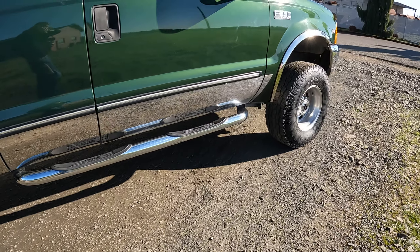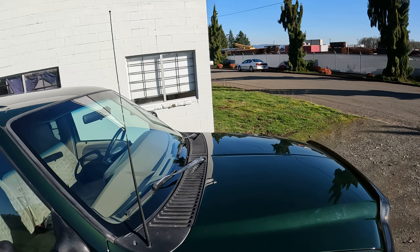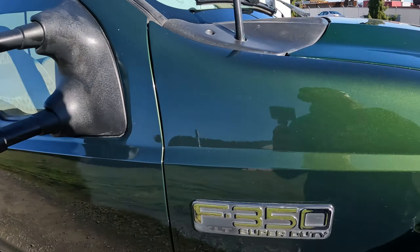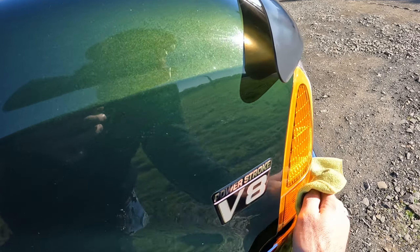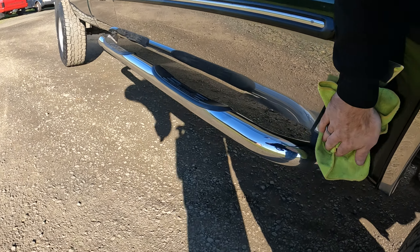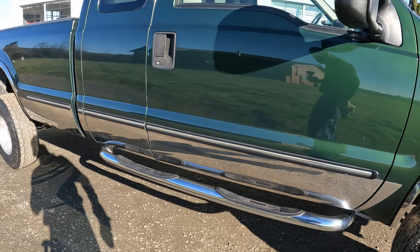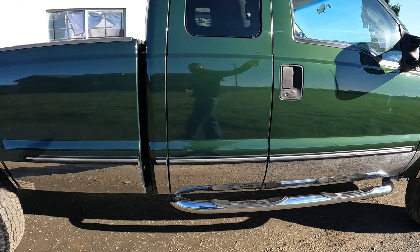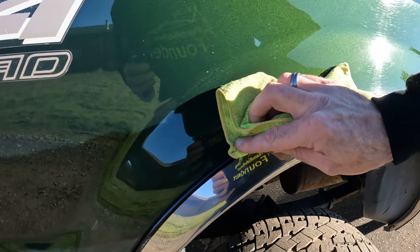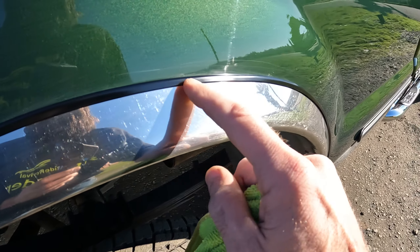This one came in and the hood and the roof clear coat was flaking off for a number of years. The client really loves this truck and has had it for a long time. With the truck market the way it is right now, he's going to keep his pickup for quite a while, so he wanted to get the hood and the roof taken care of.